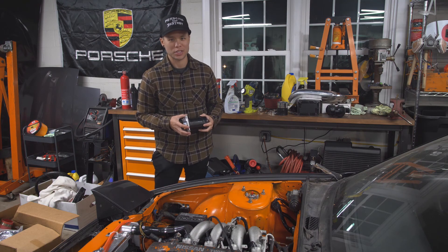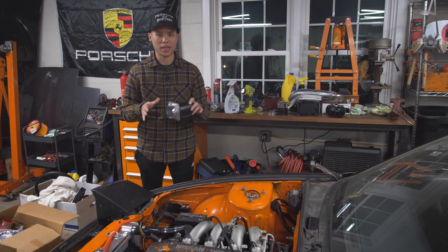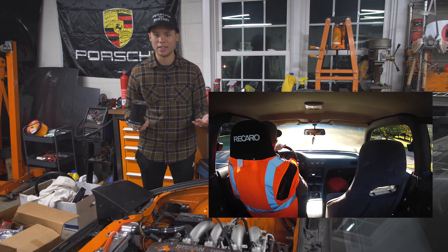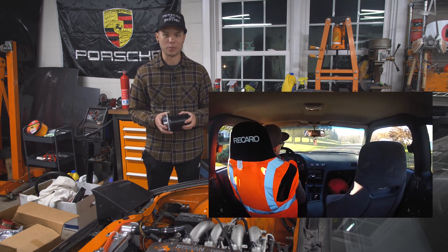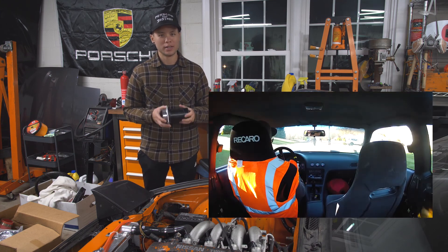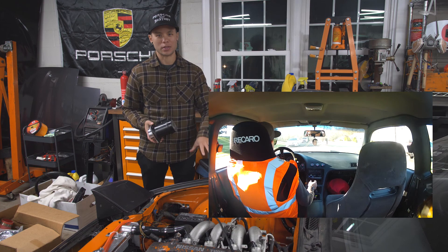Hey guys, welcome back — another night in the garage. First of all, thank you so much for all the support with the first drive video. If you haven't seen it already, it's like two minutes long, it's a ton of fun to put together, and I really appreciate all the support. Definitely a big milestone in this project.